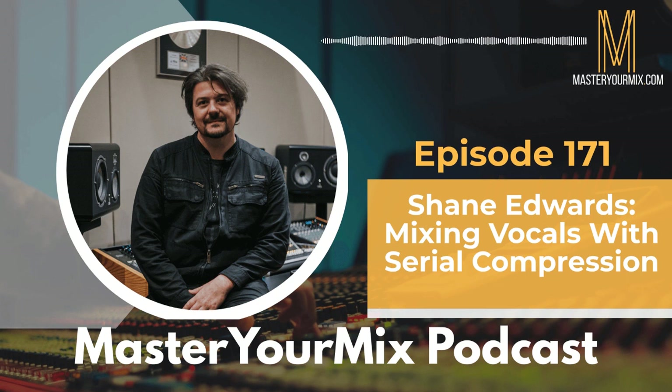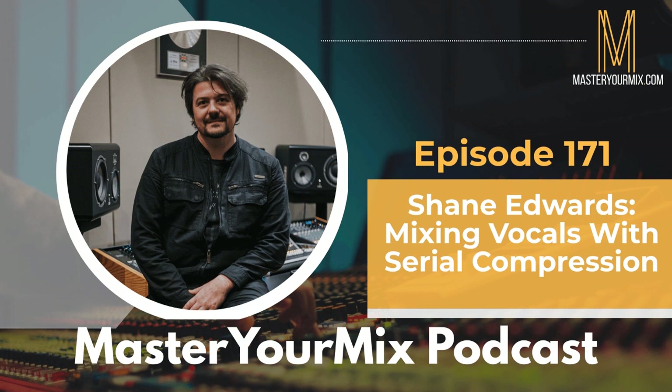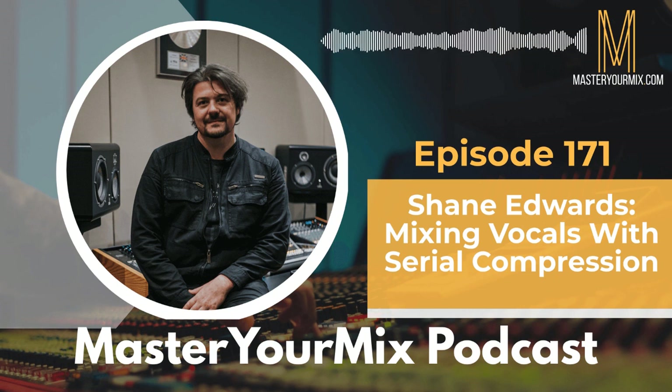I didn't actually track it — it was tracked in Prague. But when I get on board with orchestral stuff here, there are a lot of common conventions. You have a tree, outriggers, spot mics, all set up and panned a particular way — which I learned the hard way. I would pan things like a rock musician and it's like, no, no, no. The first violins have to go to the left. I wanted it on the right and they said, 'No, it's classical music, you have to do it that way.'